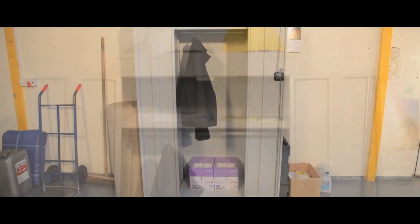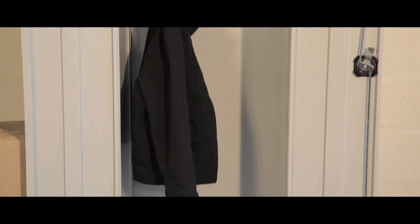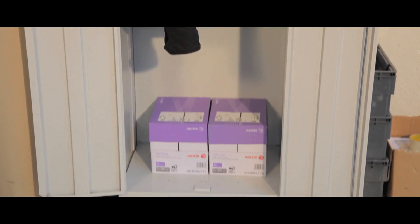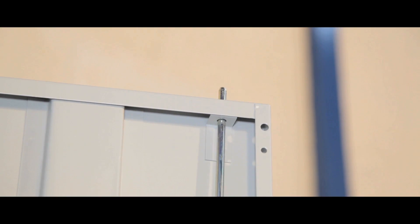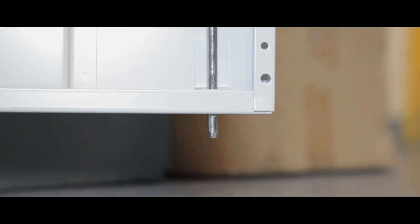On all the cupboards, double doors allow full access to the contents and have door stiffeners for added strength. All the cupboards have chip-resistant, epoxy-coated light grey bodies and a three-point locking system to keep your items organised and safe.